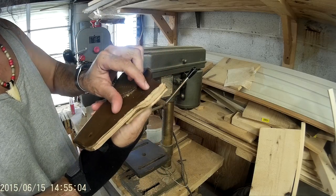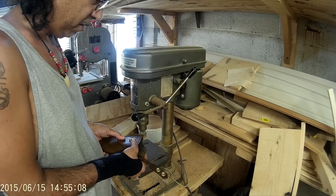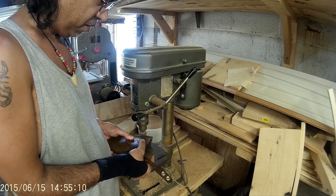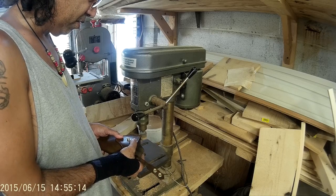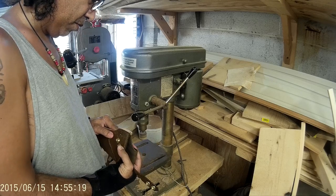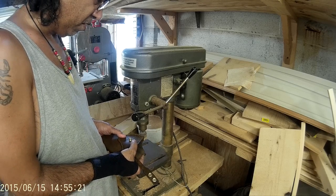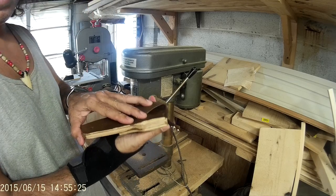And you can see there, it's already starting to smooth out. But it's not good enough. There you go, that's a lot better.